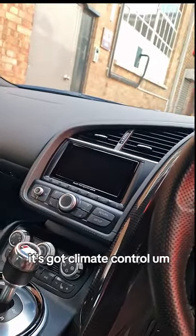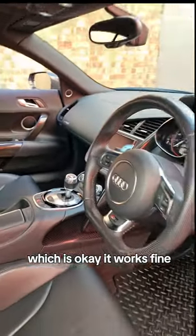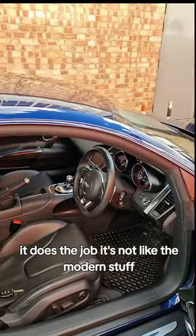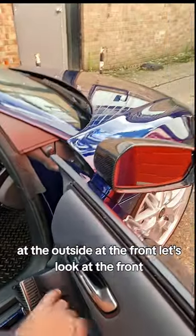It's got climate control and a navigation system which is okay — it works fine, does a job. It's not like the modern stuff, but it's really a nice place to be.